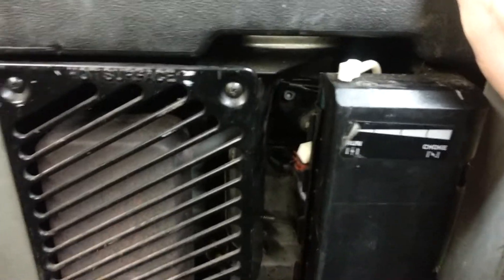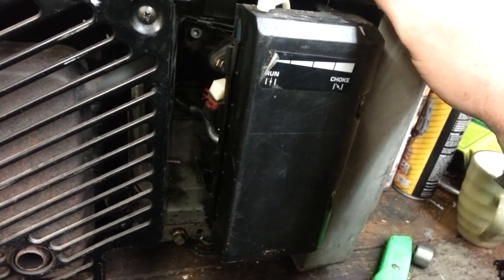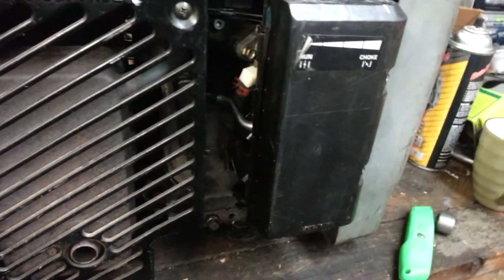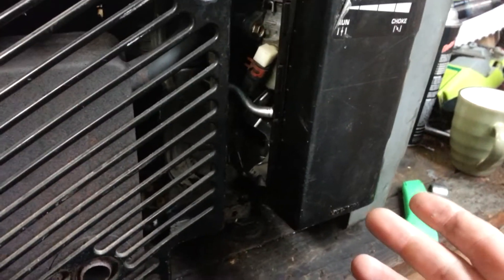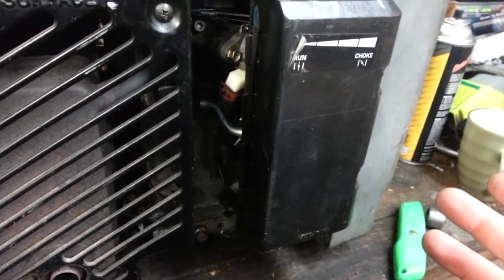Next thing is the speed. That little hour meter tachometer back there — this unit spins at 3,600 RPMs, which is at the sheer limit of these little flathead engines. Unfortunately, to make the RPMs droop correctly so that when you have a 50% load on it where it's supposed to be, you have to have the engine spinning with the frequency around 61.5 to 62 hertz, so that when it droops under load you're drooping down into 60 hertz and it's running perfectly.